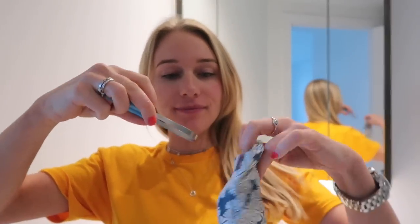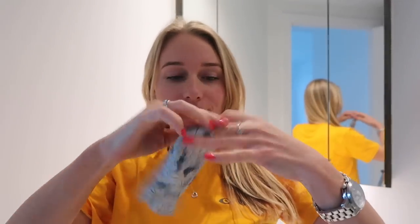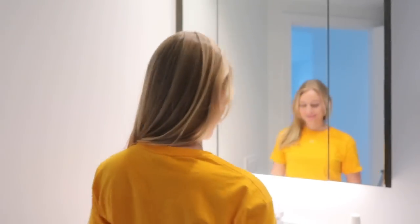This is the Dr. Tung's tongue cleaner, and it actually comes with an amazing little travel bag that makes it convenient for easy clean storage — anytime I'm going to leave my house for the evening or a holiday.